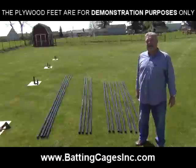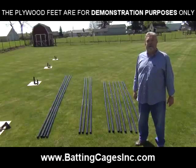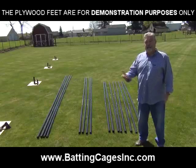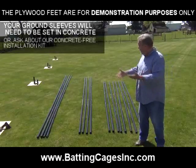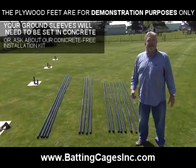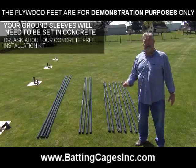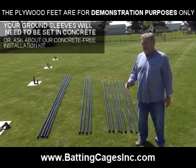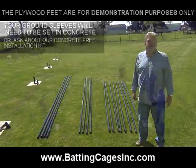The first thing you want to do when you receive one of our commercial batting cages is assemble all the poles. To do that correctly, you need to pull them out of the boxes, look at the instructions, and make sure the right pieces are hooked up with the right pieces. When you do that, you can lay them all out, check that you have everything, and confirm you're ready to go. If you do it that way, you'll save yourself a lot of time and a lot of headache down the line.